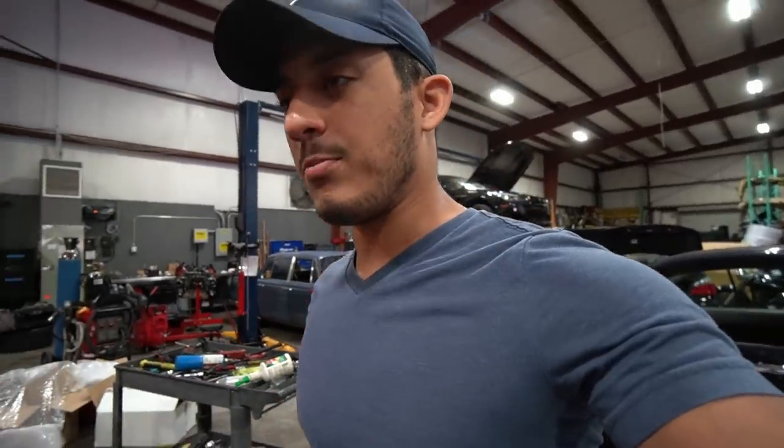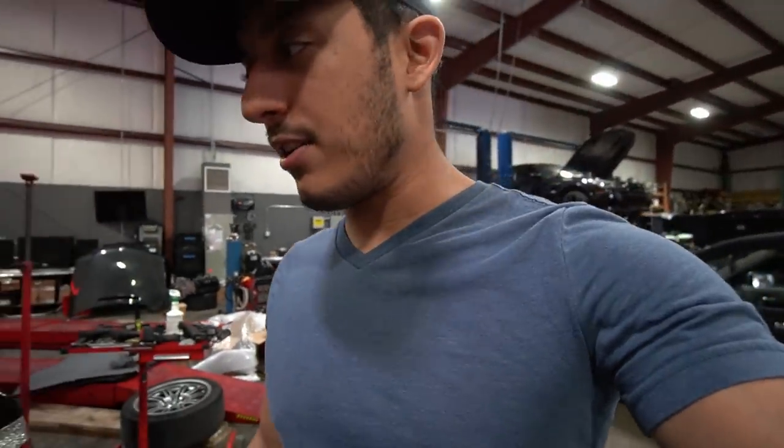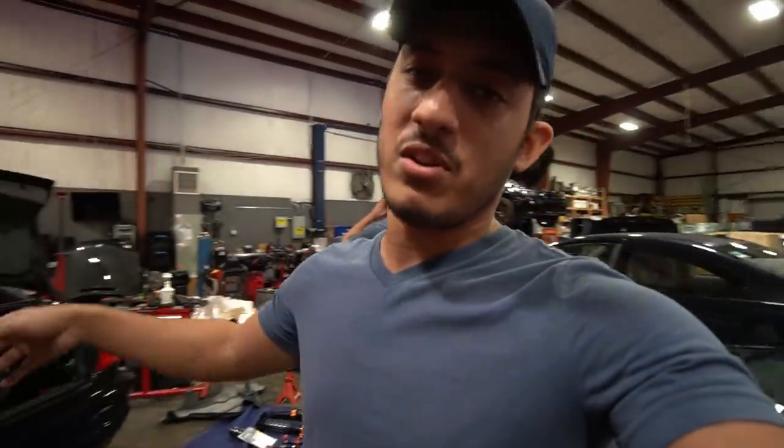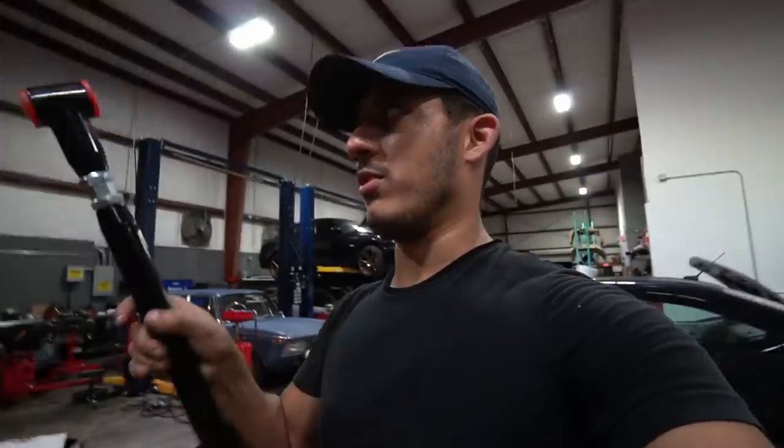Hey guys, this is Christian from the future — I wanted to update you that we're only going to do two parts, not three separate videos. The coilover install for the car is relatively simple and just wouldn't make enough content on its own, so I'll combine the coilovers install with the wheels install.